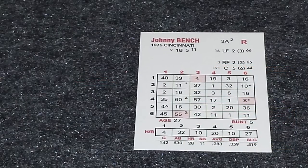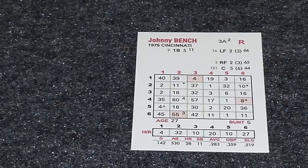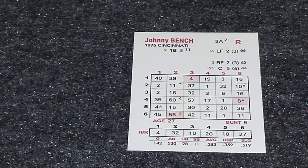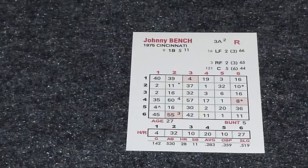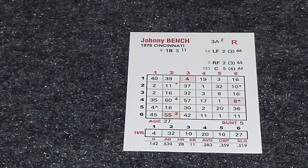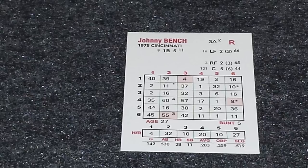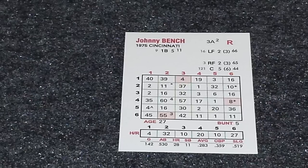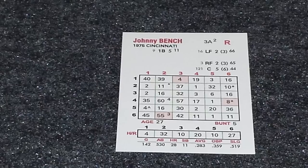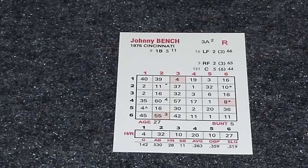The player cards themselves will have each of the positions that they played at the top of the card, as well as the defensive rating. For infielders, they'll be rated one through five, with five being the best. Outfielders will be rated one through five, with five being the best, and they'll also have an additional rating for their arm strength. Catchers are rated one through five, with five being the best, and they'll also get a passed ball rating. All of the fielders will have an error percentage, which is 11 through 66, with 66 being the best.